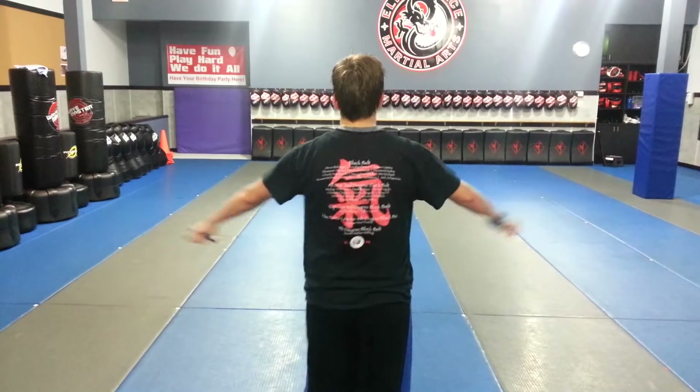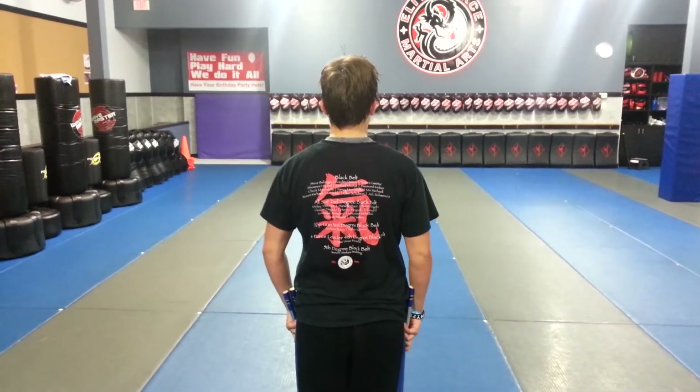What's up, team — it's Sensei Steph, and I'm going to walk you guys through XMA chuck form 2. Hands are by your side, kata, XMA chuck form 2.